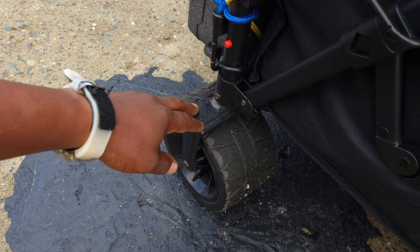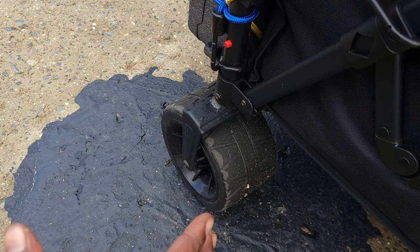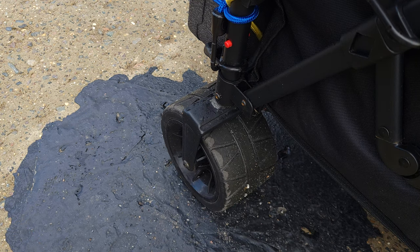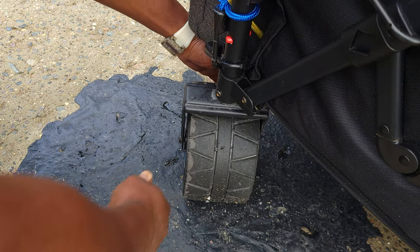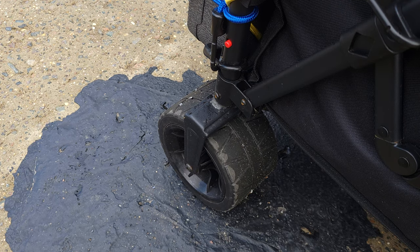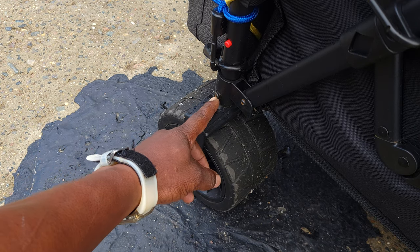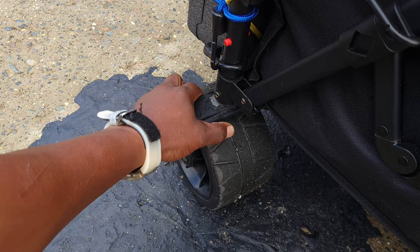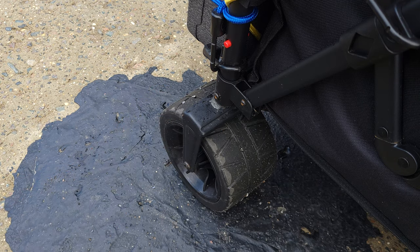Here's another problem: this back wheel turns when it's not supposed to — it goes left and right. I'll demonstrate. See how it just turns? The back wheels are not supposed to turn. This bolt is supposed to keep it in place, but it doesn't — the bolt just moves and comes out very easily.